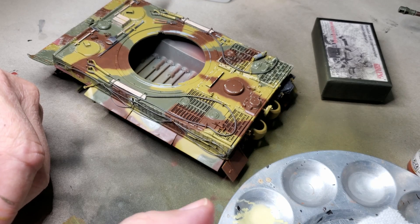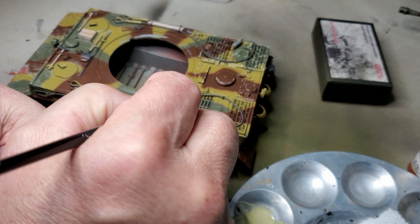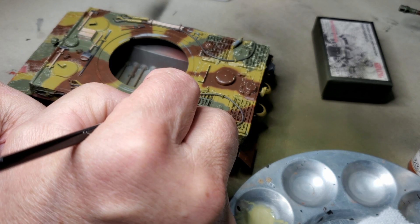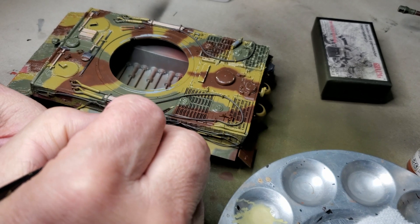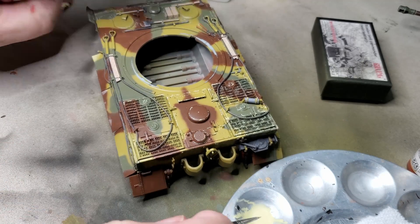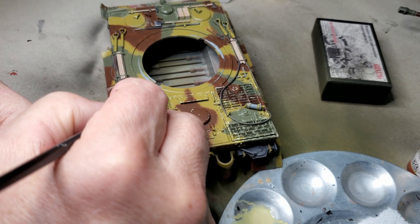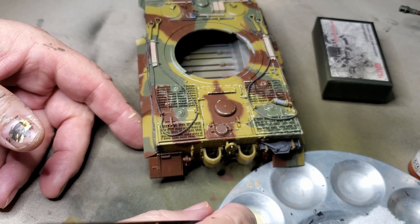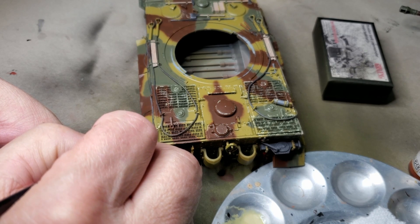Another thing about Tigers is these were high maintenance vehicles. The engine covers would have been removed fairly often, so there are certainly opportunities for the paint to be chipped as panels were removed and replaced. The edges and corners of panels would be the areas most likely to be chipped since those were the areas that would have the most wear. A model like this is no way I'm going to do it in one day — it would just be too much.